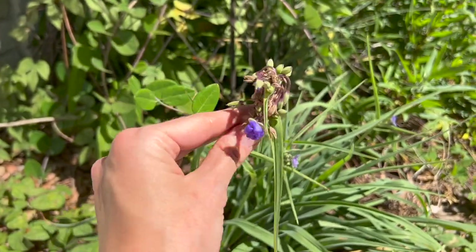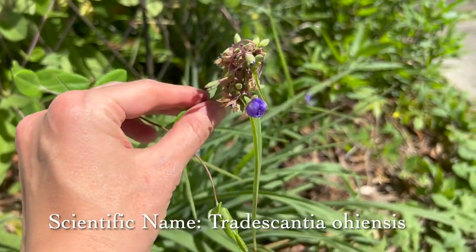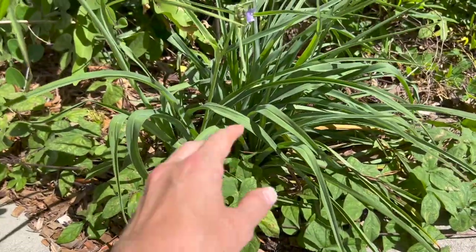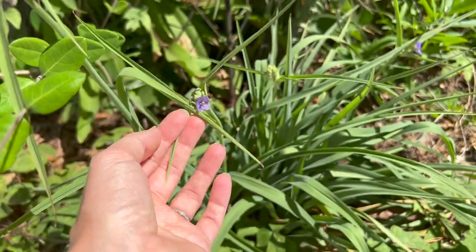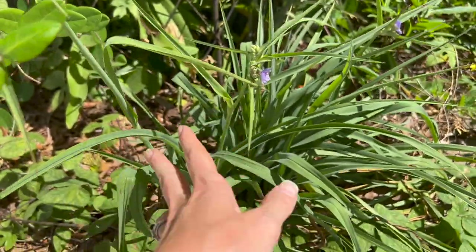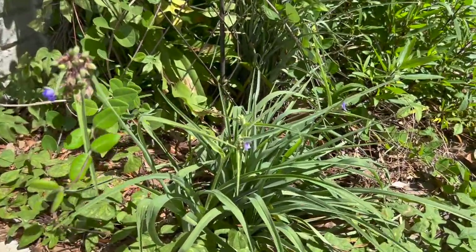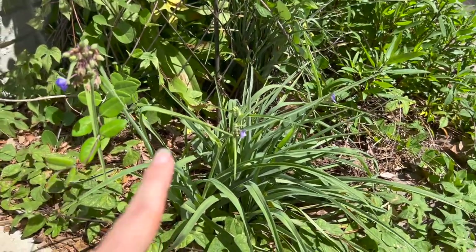This is spiderwort. Spiderwort is a lovely, actually native edible. You can eat any part of the plant — from down in the ground with the tuber system to the flowers. Some people do them as candy flowers, and the leaves can be added to your salad. This plant is what has been blooming for the last month, not so well in my garden. Honestly, it's been looking really good in a lot of people's gardens since probably late February, but mine has just been chilling and hanging out, not really blooming.